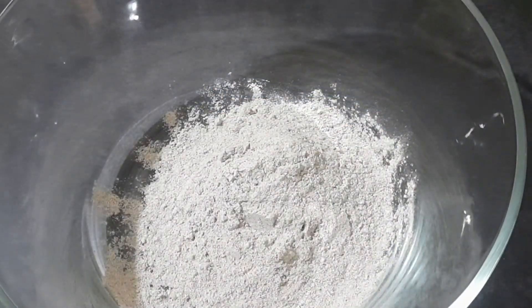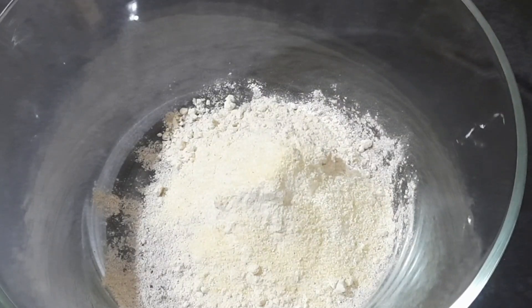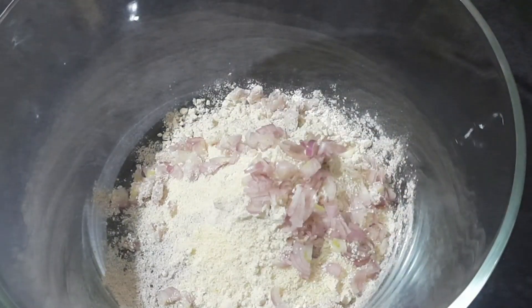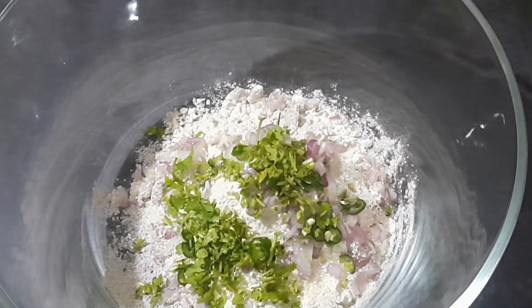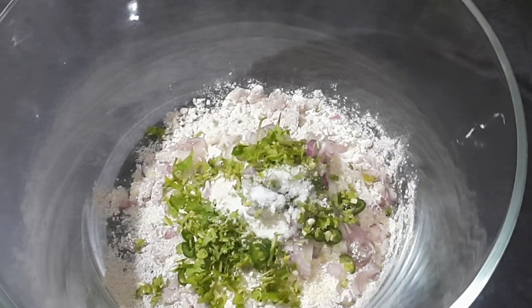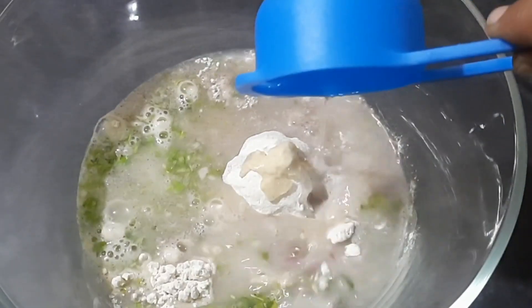Into a bowl I'm adding one cup of ragi flour. Using the same measuring cup I'm adding one-fourth cup of wheat flour. Then I add one teaspoon of rava or semolina to enhance the taste of the dosa. I'm adding one-fourth cup of finely chopped onions, one green chili finely chopped, and one teaspoon of finely chopped coriander leaves. Add salt to taste.